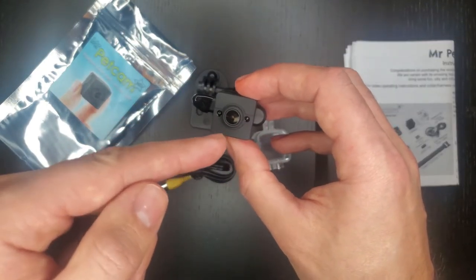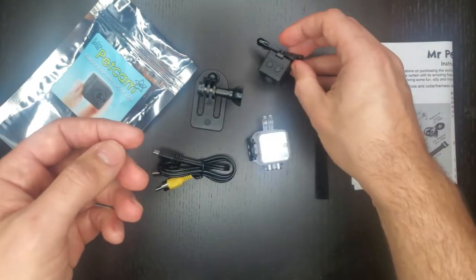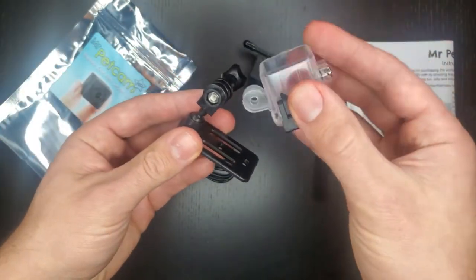It's got night vision, it's got a wide angle lens. It's a lot lighter and smaller than the first one, and now comes with a waterproof housing and different types of mounting systems.